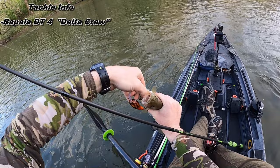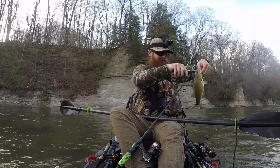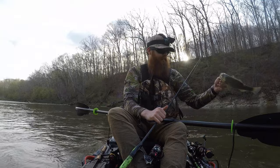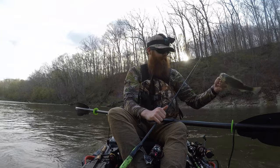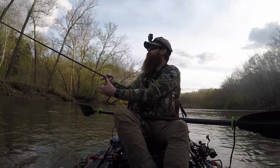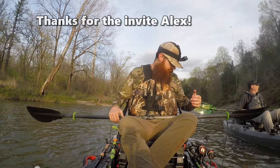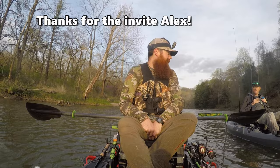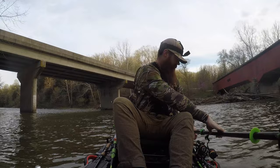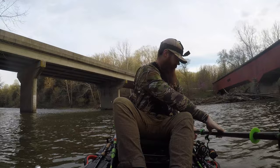Crankbait. Little guy on the Rapala — I think it's a DT4. DT4 fire coral, or Delta coral. There are some options: the DT4 fire coral and the DT5 fire coral. This is a DT5 fire coral.